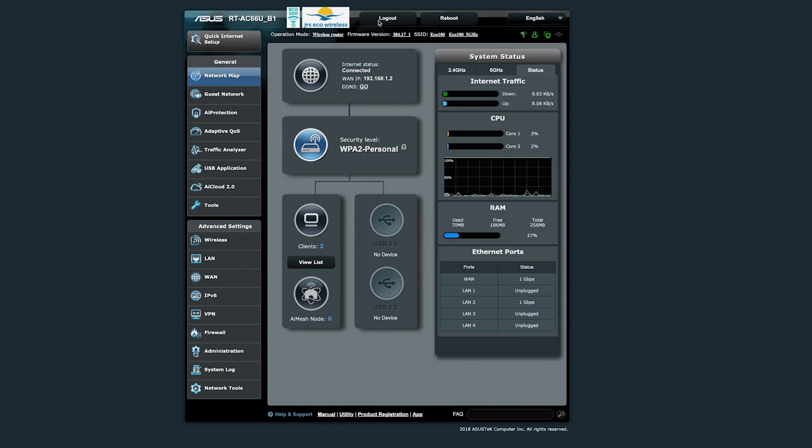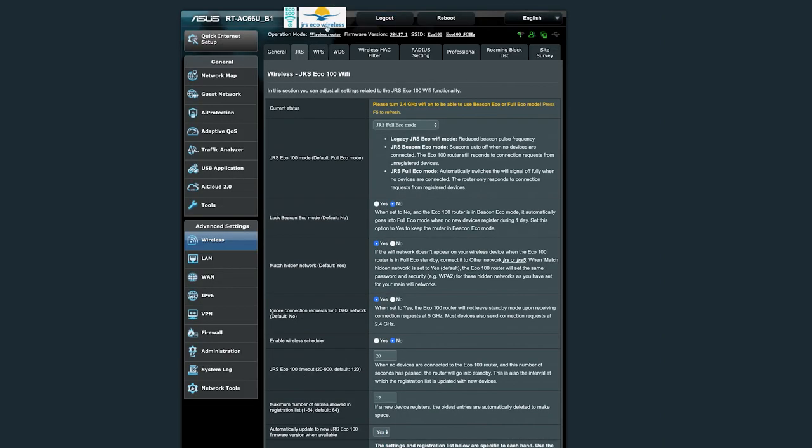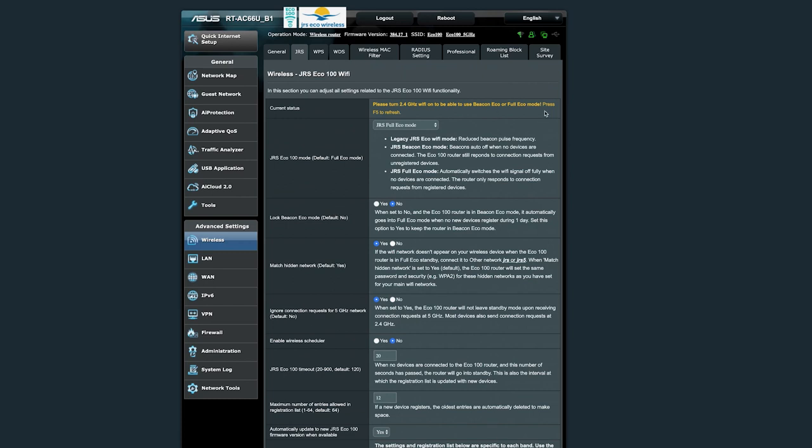This is what you see when you log into the router. I've currently got two clients connected. Under Advanced Settings, click Wireless then JRS — this is the firmware loaded from JRS that makes this router special. It's the value-add, it's why you pay the extra dollars over an everyday router. In here are all the cool settings.